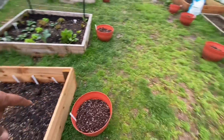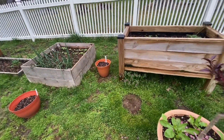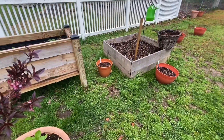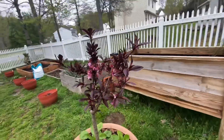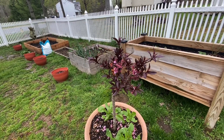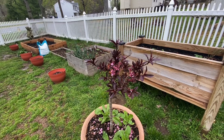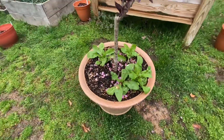This container here is feverfew. Back here we've got a container for thyme and a container for chamomile. Look how cute this is - I don't know if I'll get fruit, but this is my bonsai bonfire patio peach, and below it we have strawberry calendula that I grew from seed.